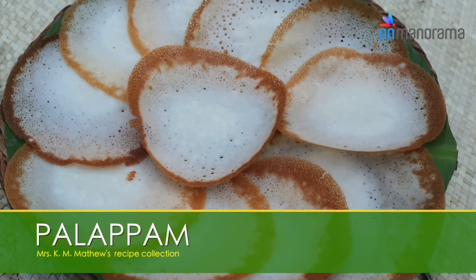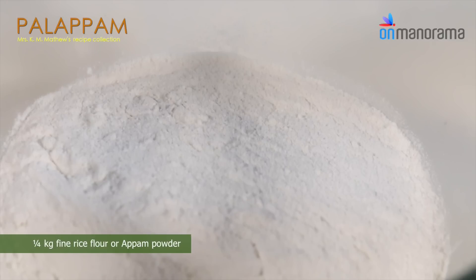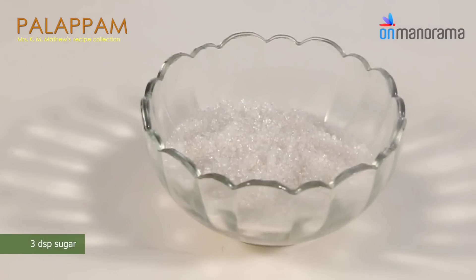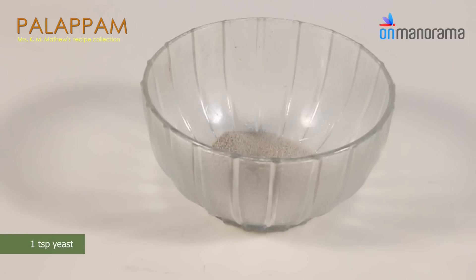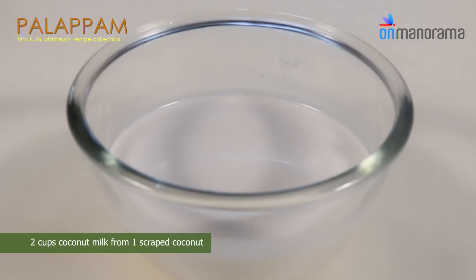Pala Appam. Ingredients you need: 1/4 kg fine rice flour or appam powder, 3 dessert spoons sugar, 1 teaspoon yeast, 1/4 cup grainy rice powder, 2 cups coconut milk from once-scraped coconut.